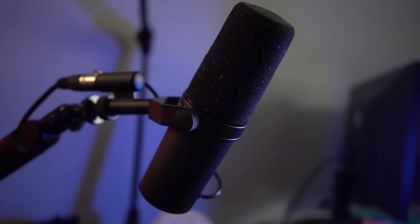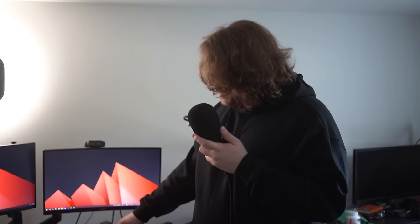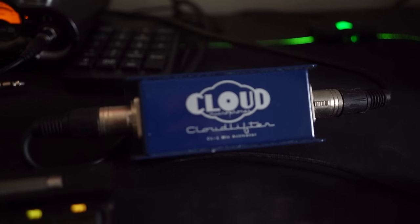This is my Shure SM7B, or as I like to call it, the Joe Rogan podcast mic. It's pretty expensive and I kind of regret buying it — I wish they made it more expensive so people made fewer podcasts. For the Shure SM7B to be properly usable, you need a cloud lifter. It's this device here — it gives clean gain to your microphone. I didn't want to wait for shipping so I drove an hour to buy the SM7B. I asked the guy if I needed a cloud lifter and he said no, and he lied to me. I used it on stream for the first time and it was quiet as a mouse. So get a cloud lifter if you're going to get this expensive mic.